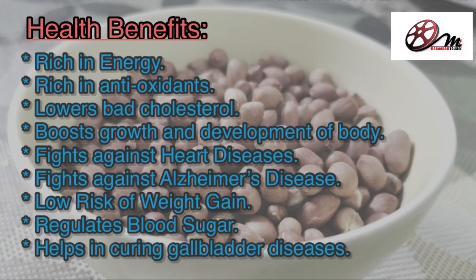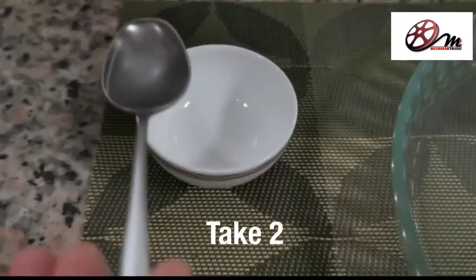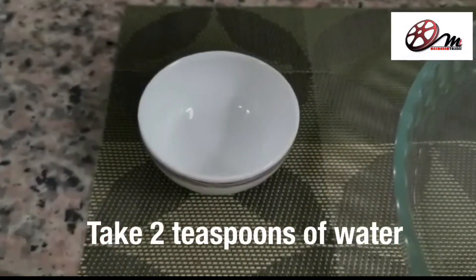Peanuts have some health benefits — there are a few of them listed here. Now let's start with the process. In a bowl, add 2 teaspoons of water.